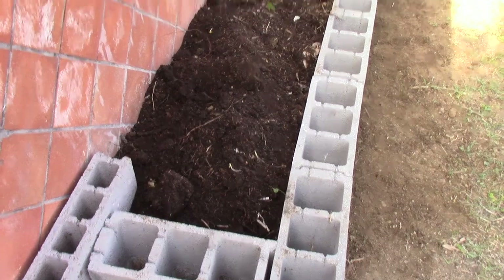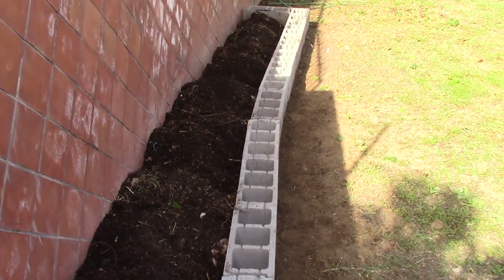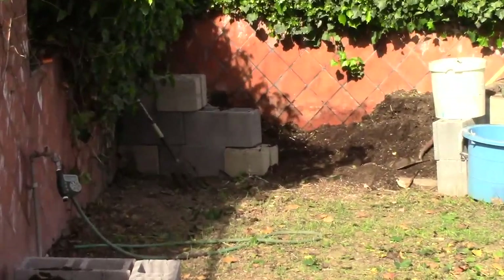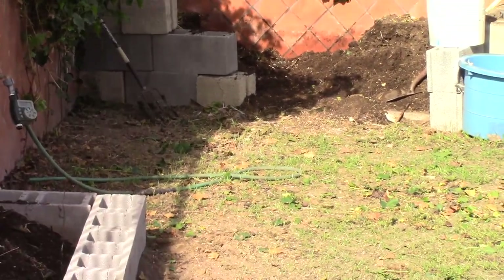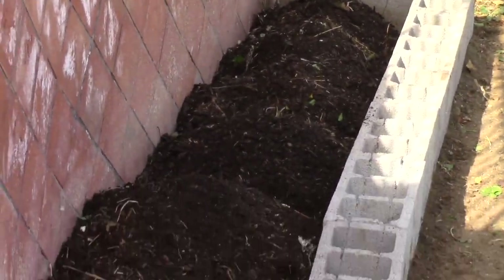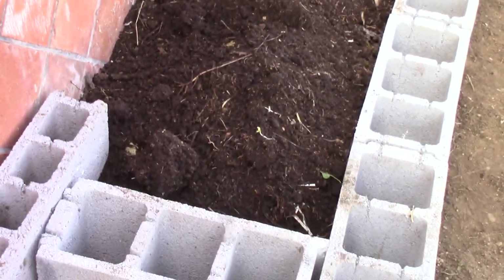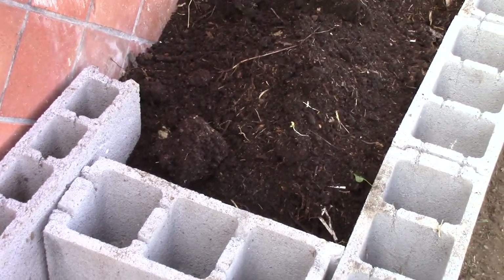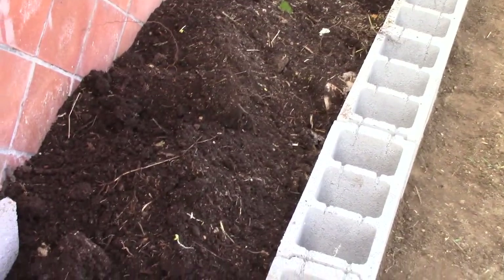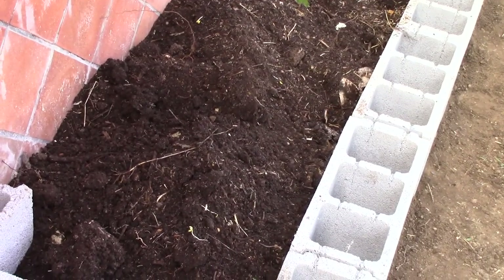Okay, so this is what it looks like with the first layer of compost from the bin over there. You can see it's actually quite a bit lower now. I'm just going to take this and level it out, then go ahead and get some worm castings, dump them in, probably mix it just a little bit, and see what level we're at then.